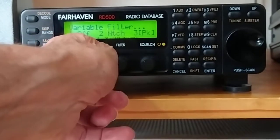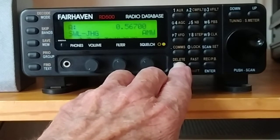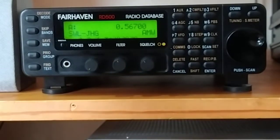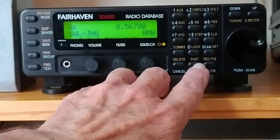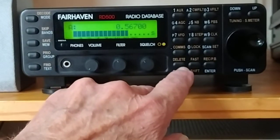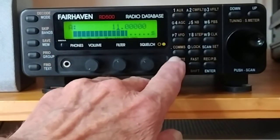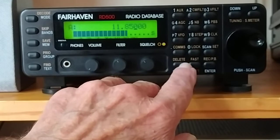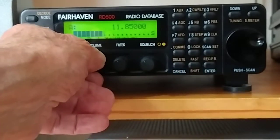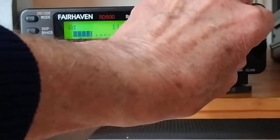There are lots of other features, and that's how you get the secondary features. If you want to go to a frequency as you normally would, you just type in the megahertz portion first. So we go to 11.850 and press enter — and we're there. Nothing on there at the moment.